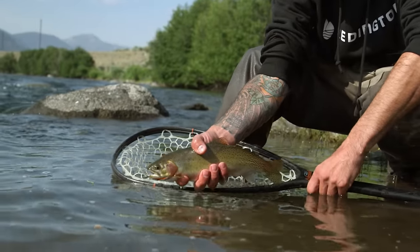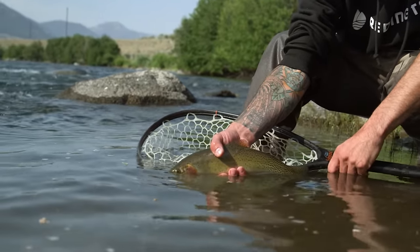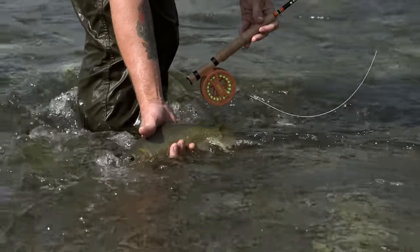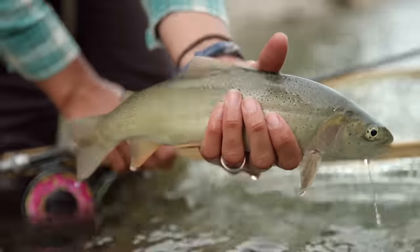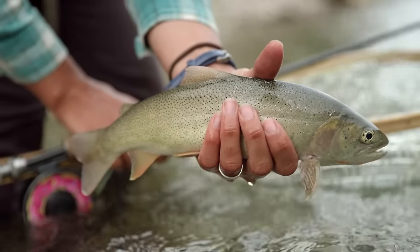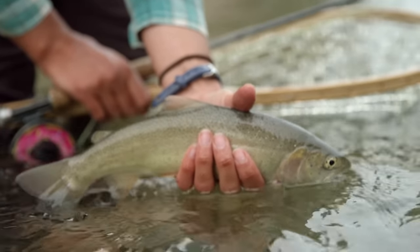A similar fish is the cutthroat trout — same family, generally a bit smaller than rainbows. The sides of cutthroats are a little more yellow than silver. But the biggest giveaway is when you flip the fish upside down and look under its chin — there are two orange marks, hence the name cutthroat. If you're not sure whether you've got a rainbow or a cutthroat, turn it upside down and look under the chin for those orange marks.